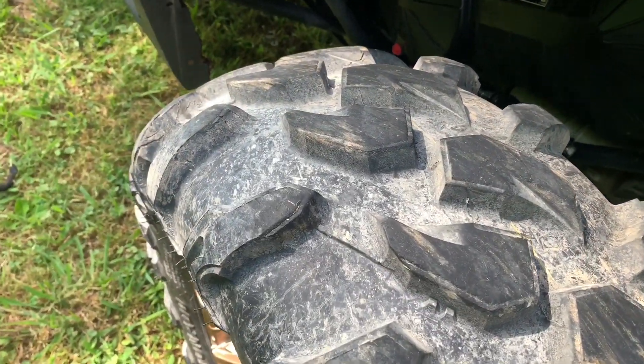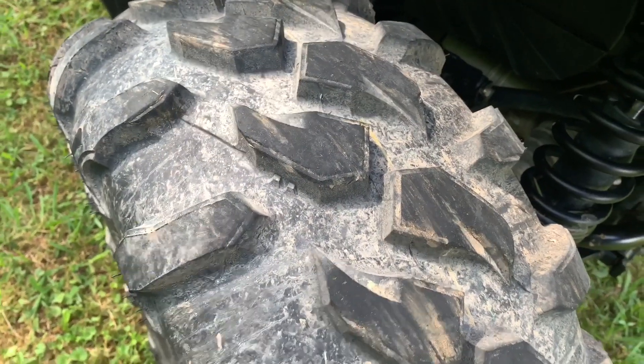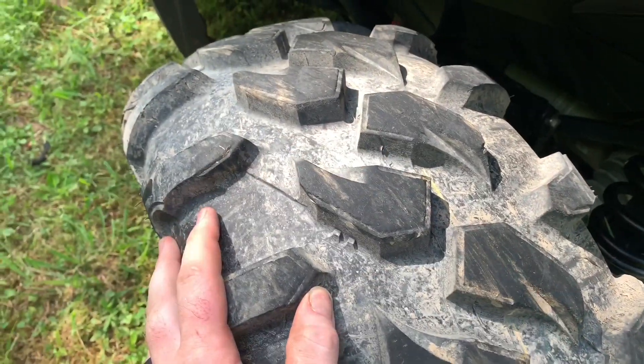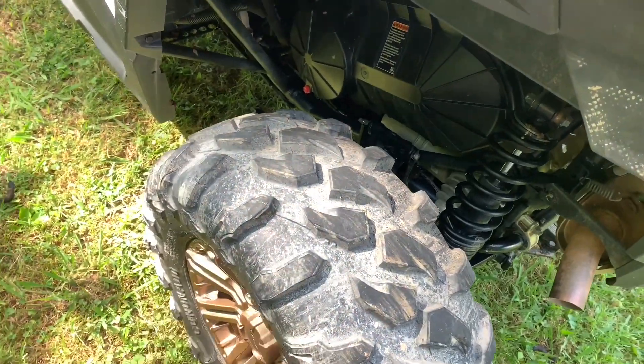I love them — this is my favorite tire now. You can't beat it. I do love my Tusk Terabytes, but when these get worn down and I can't run them anymore, I'll throw the Tusk Terabytes back on until I get the funds to get another set of these.